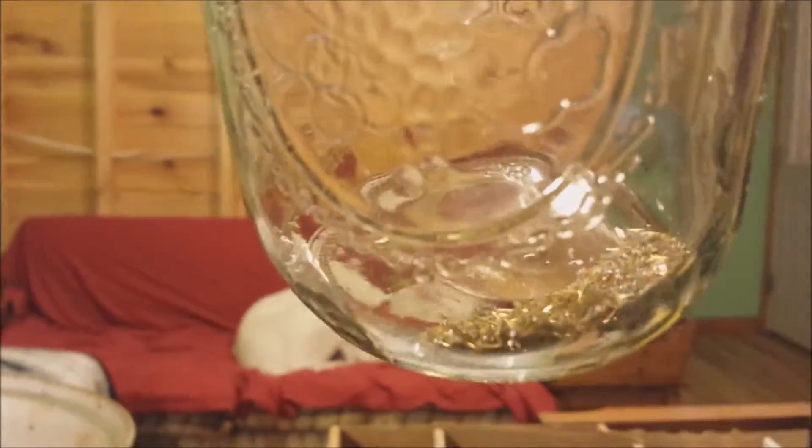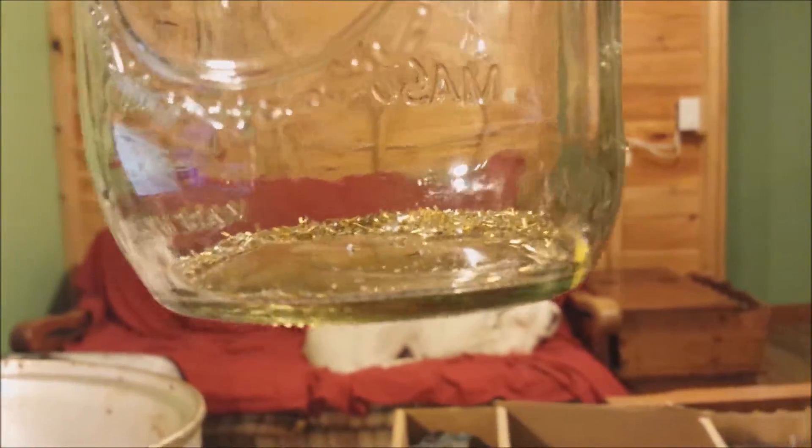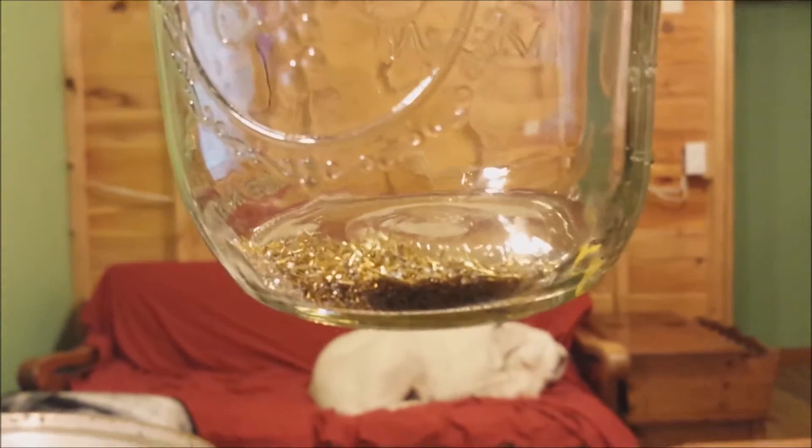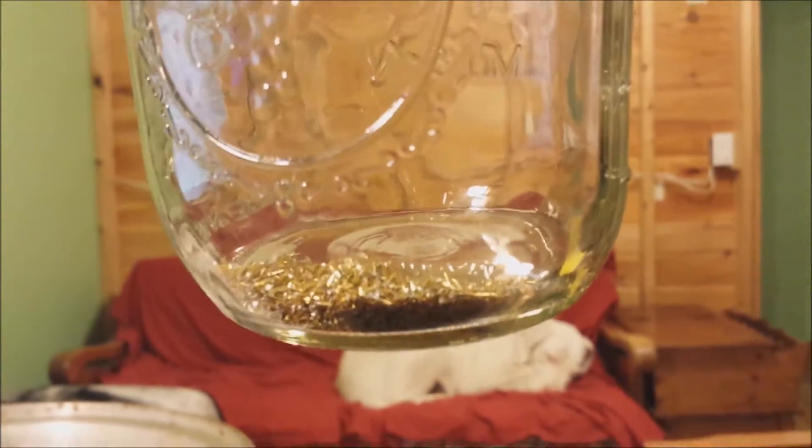I'm going to remove my jar right here. As soon as I fill it up I'm going to start another video that will involve refining the gold and taking them off the pins, and hopefully get a nice little bead of 24 karat gold.